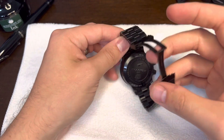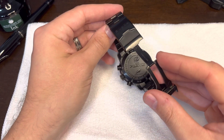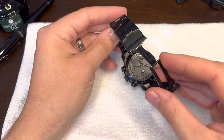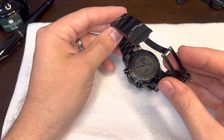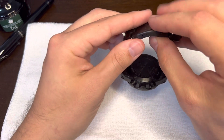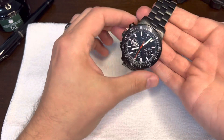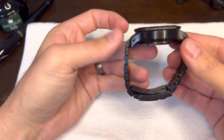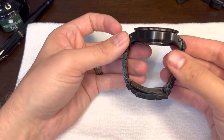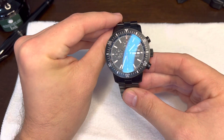On the back here, you got your Fortis Cosmonauts Chronograph branding. Great stuff. I just can't describe how good quality this watch feels in person. It's heavy, but it's well done. Everything is nicely polished, smooth.